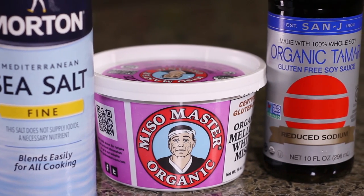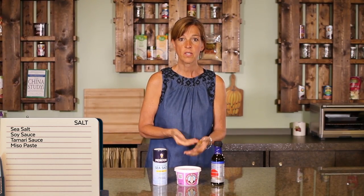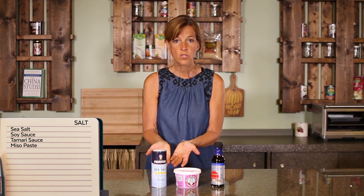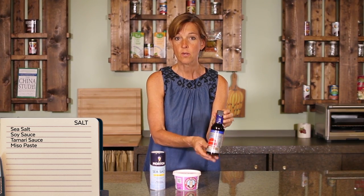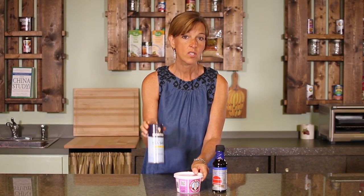This next category is the salt category. Make sure you salt at the end and salt very slowly — you don't want to add excess sodium to your recipe. Some ways you can season or salt a recipe are by using soy sauce or tamari sauce, preferably the low-sodium version, miso paste which is fermented soybeans and adds a lot of depth and flavor, and just plain sea salt — use it to a minimum.